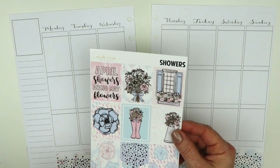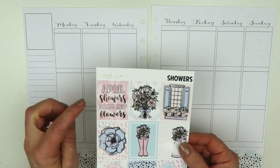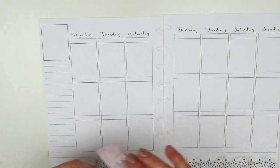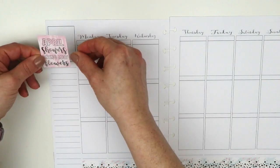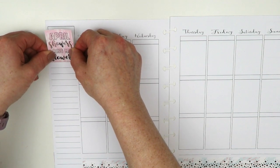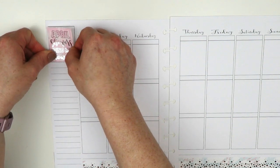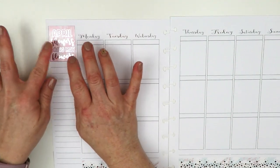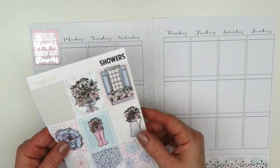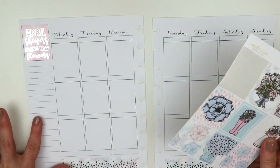I'm going to start with the full boxes. I really love this saying — 'April showers bring May flowers' — and that's the reason I picked this kit for this week, because we are having a ton of rain in California right now. I'm a huge fan of rain; I could live somewhere it rains all the time and be completely happy.